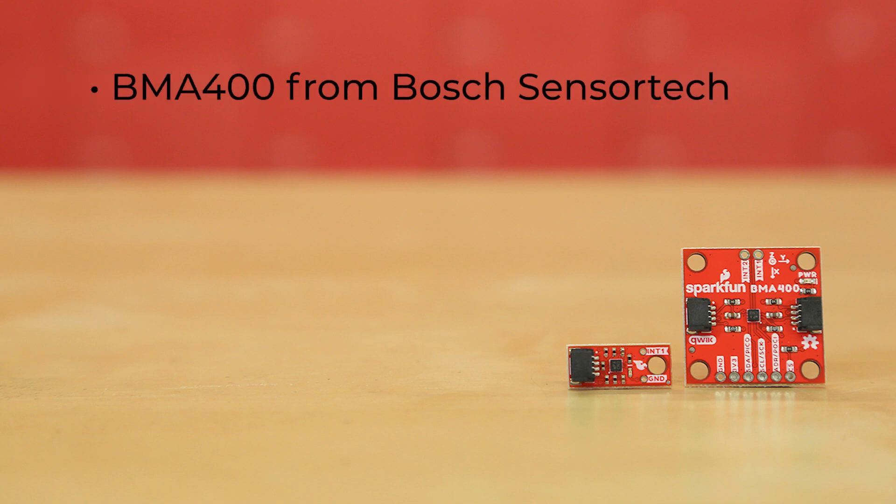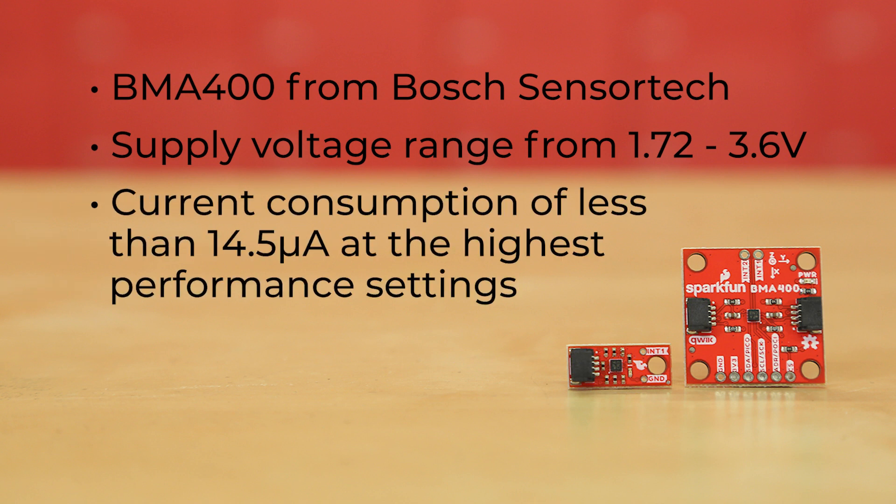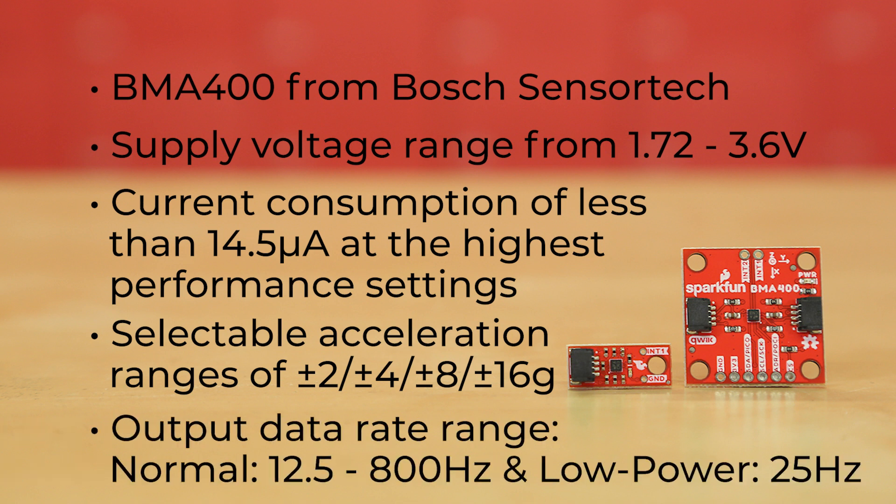This board uses the BMA400 from Bosch Sensor Tech. This ultra low power chip can run off of a supply voltage range from 1.72 to 3.6 volts, with a current consumption of less than 14.5 microamps at the highest performance settings. It offers selectable acceleration ranges of plus or minus 2, 4, 8, and 16G, and has an output data rate range of 12.5 to 800 hertz in normal mode and 25 hertz in low power mode.